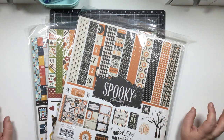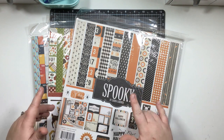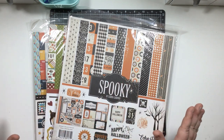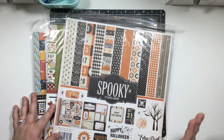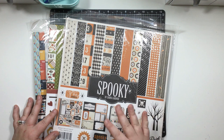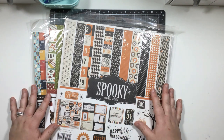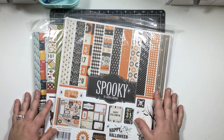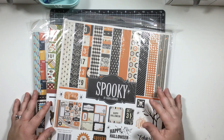Hey guys, Jess here. I have a new organization video for you today. I've had a lot of comments on my Facebook page and group from friends and followers stating that their biggest pain point is organizing their scrapbook paper - they don't know how to keep it straight, flat, and organized so it's easy to find and work through.